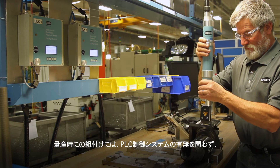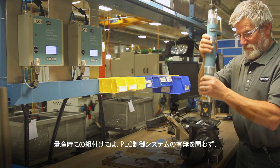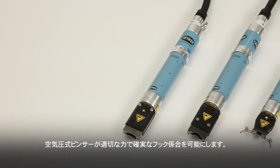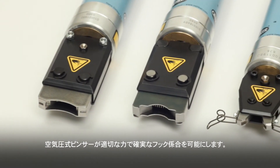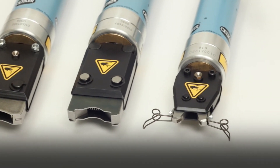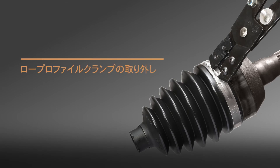For high-volume factory installations with or without PLC automation systems, pneumatic pincers accurately align hooks for engagement without overextending compensating elements.